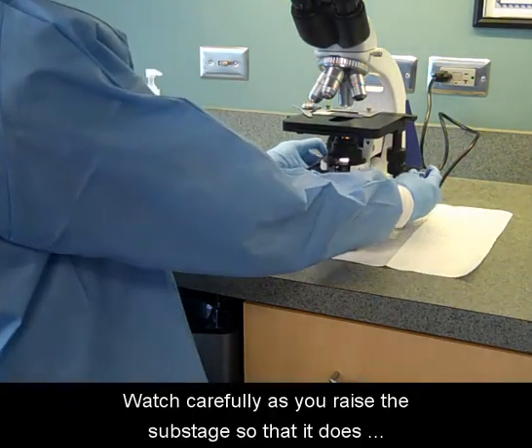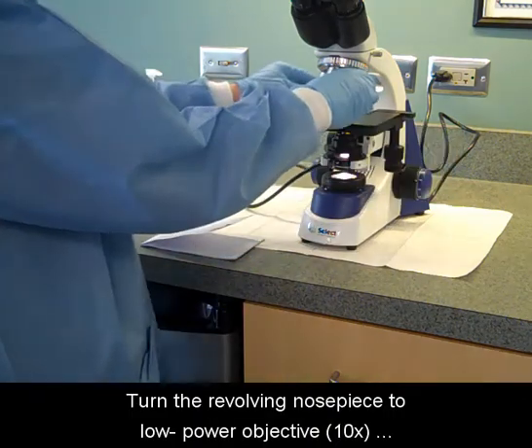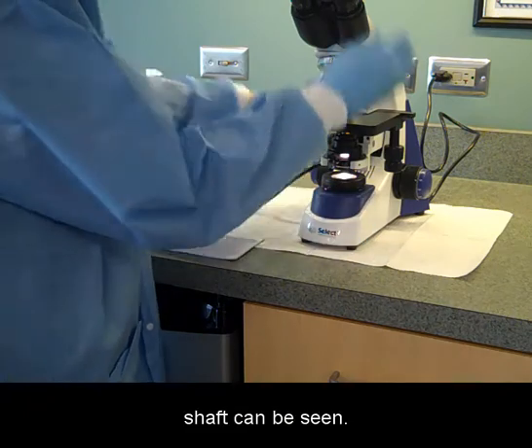Watch carefully as you raise the sub-stage so that it does not come in direct contact with the slide. Turn the revolving nose piece to low power objective, 10x, and begin to focus the coarse adjustment dial until a wide shaft can be seen.